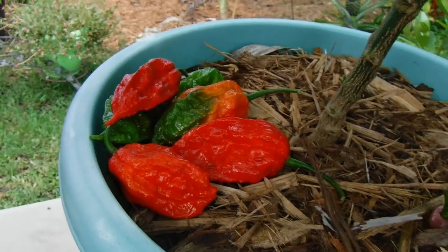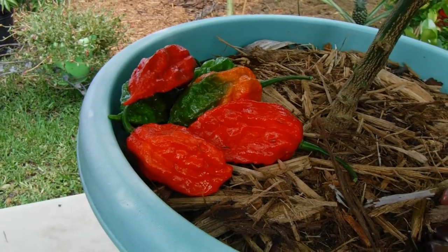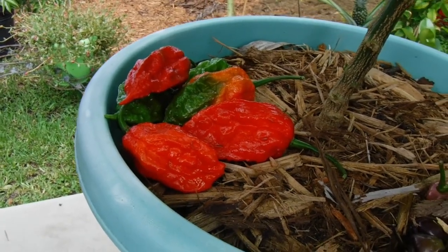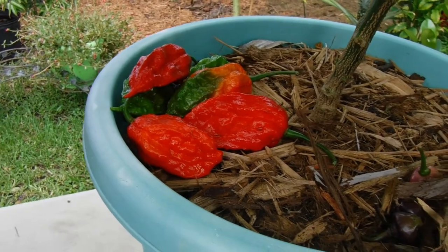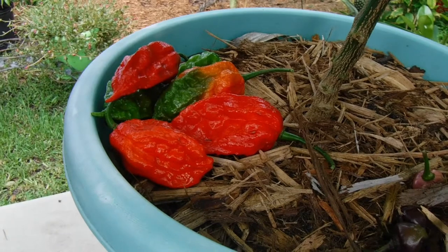There are two rivals to the ghost pepper that are actually hotter: the Trinidad Scorpion and the Carolina Reaper. Those are the ones that are really, really hot. But I mean, how hot do you want to make a pepper?